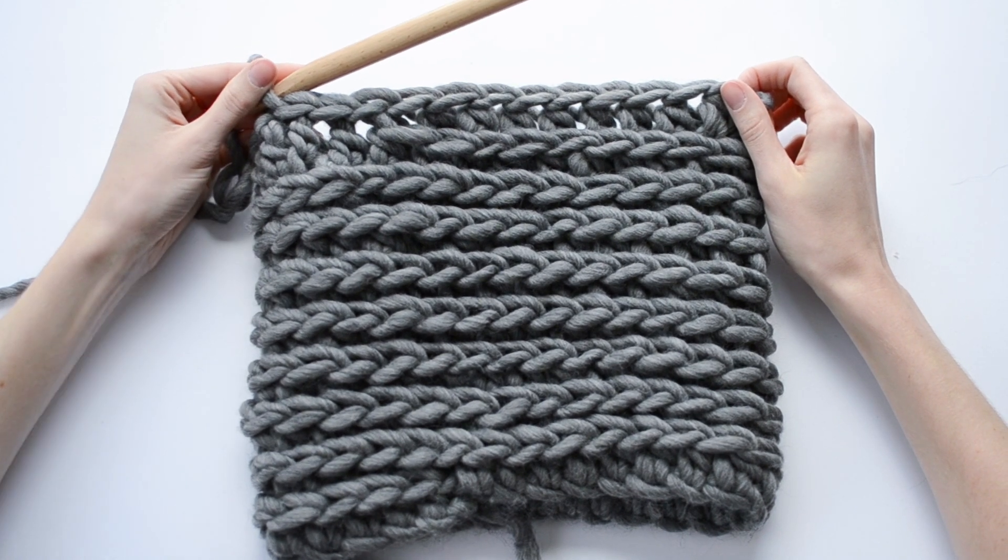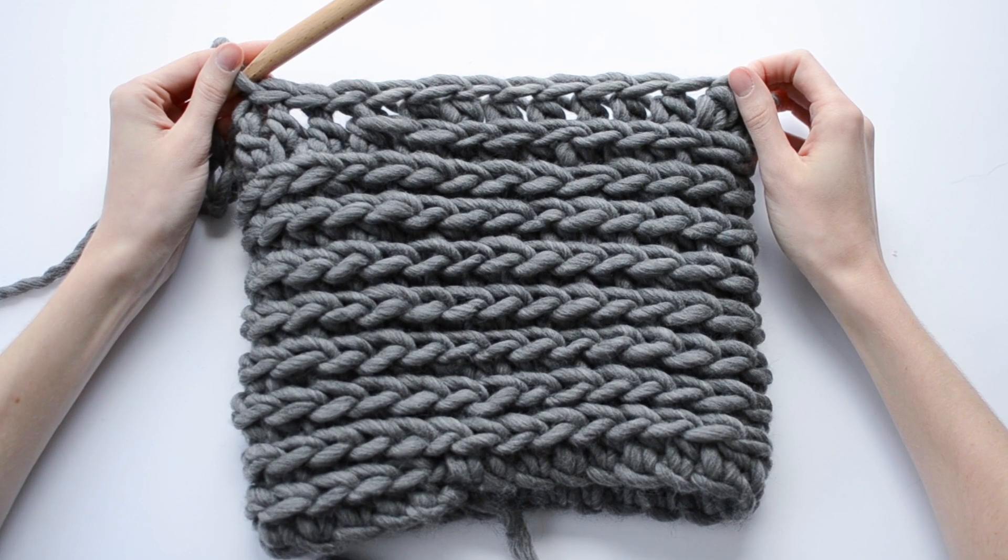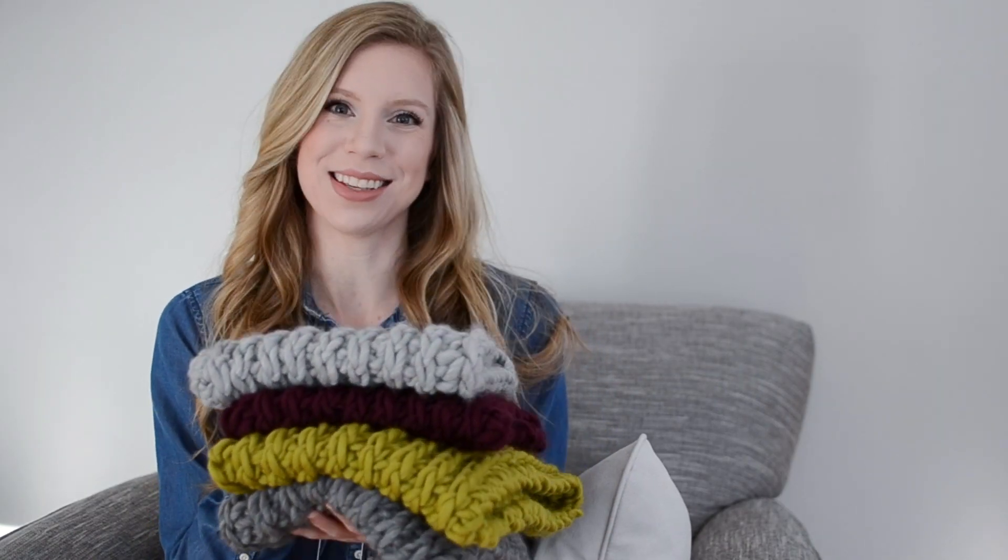Now you can just cut your yarn, weave in your ends and you're ready to go. I hope you guys enjoyed this pattern — I know I've had so much fun making these cowls. If you like the video be sure to give it a thumbs up and check out the link in the description box to find more patterns and content from Woods & Wool. Thanks!